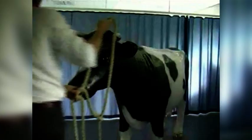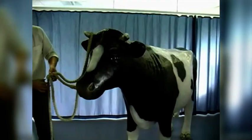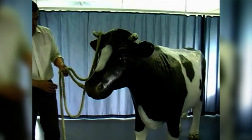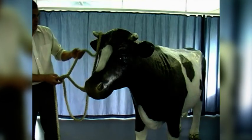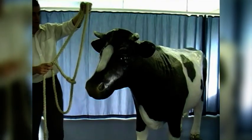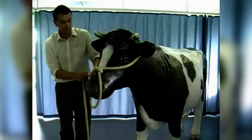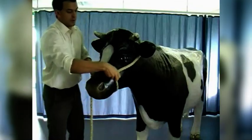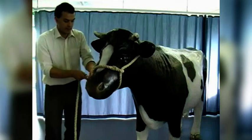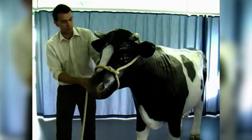Lastly, we may wish to halter the animal from the right-hand side. Although classically cattle are led from the left, when working in veterinary practice, sometimes it is more suitable to halter the animal from the right-hand side, and that is entirely fine. To apply the halter from the right-hand side, with the fixed nose bar nice and loose, we drop the halter over the horns and ears, apply the fixed bar over the nose, and then tighten up again, making sure we have taken in all the slack. That animal is now haltered from the right-hand side — fixed nose bar over the nose, tightening underneath the chin on the right-hand side.